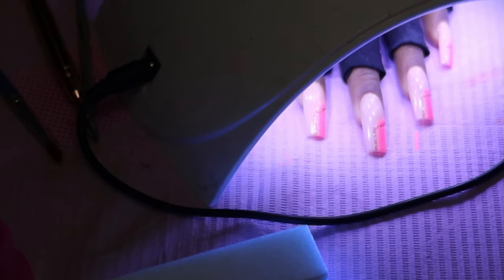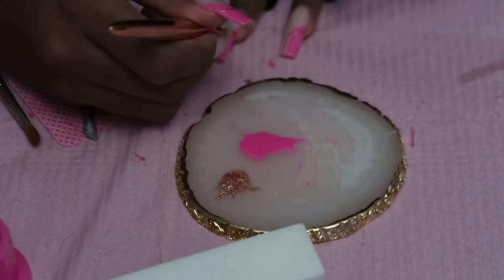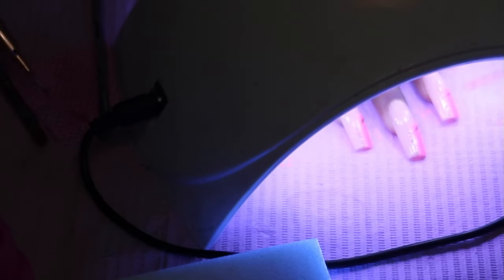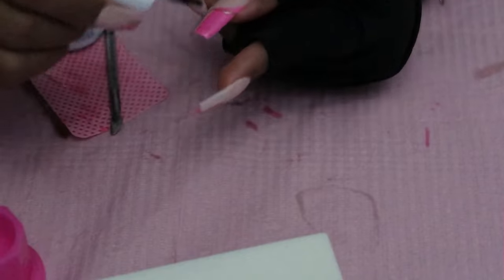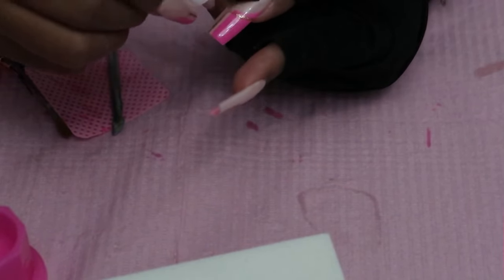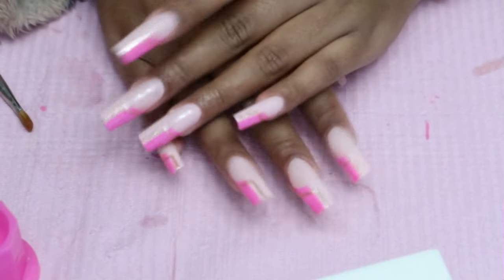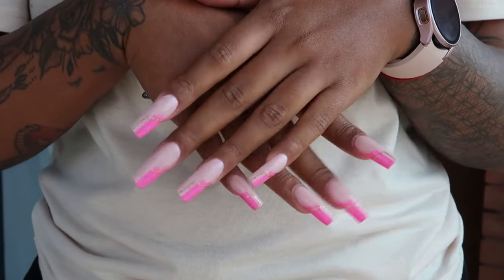I'm curing them and going in with the second coat — these really thin brushes help you get the details right. I'm curing that and then going in with carbon non-wipe top coat, coating all my nails. Once this is cured, I'm putting on some cuticle oil — this is a mascara dry oil cuticle oil and it smells absolutely amazing. I am so happy with how these turned out — they look so amazing. Thank you so much for watching and I'll talk to you in the next one!